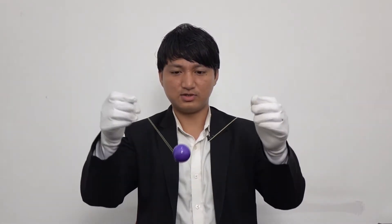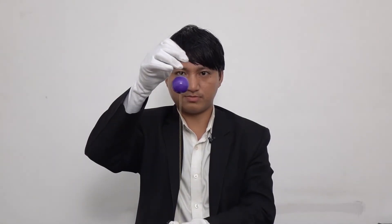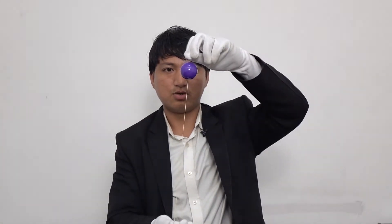This is Obedient Ball Magic. As the name says, this ball is obedient. If I drop it, it drops. But if I say stop — stop, go, stop, stop, go. Once again — go, stop, stop, go. That's it. This is Obedient Ball Magic. Hope you liked it.